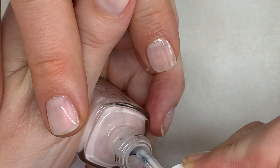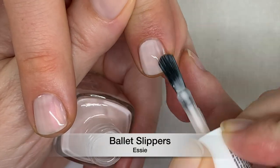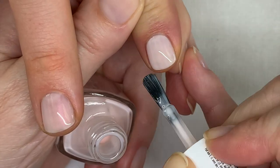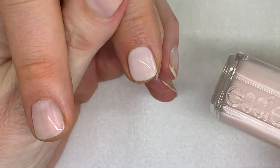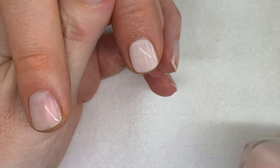Ballet Slippers — this one has quite more coverage than I thought. It's going to be like a soft white color, not too sheer.